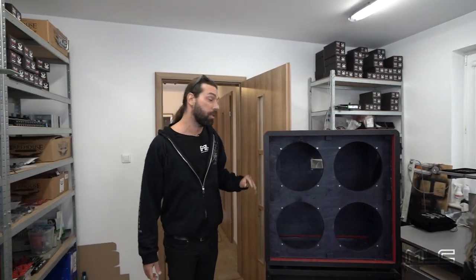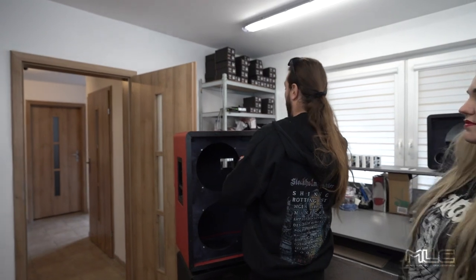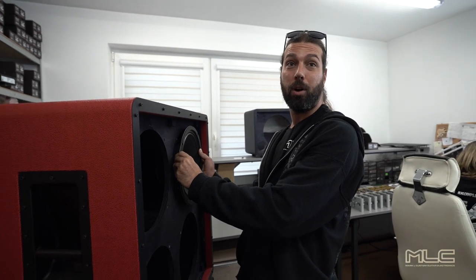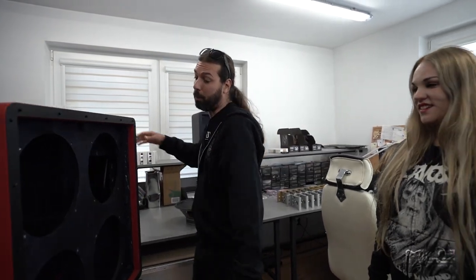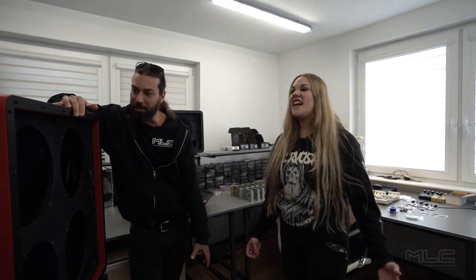The specs for this cabinet: it's a closed back. We have really thick plywood, bulk plywood. Speakers loaded from the front — what does that mean? You have faster response, more aggressive, more straight-to-your-face sound. That's what you're gonna get with your Green Barrett. You're gonna have four Green Barrett speakers. I can listen better and more aggressive, the way that I like, want, and need.